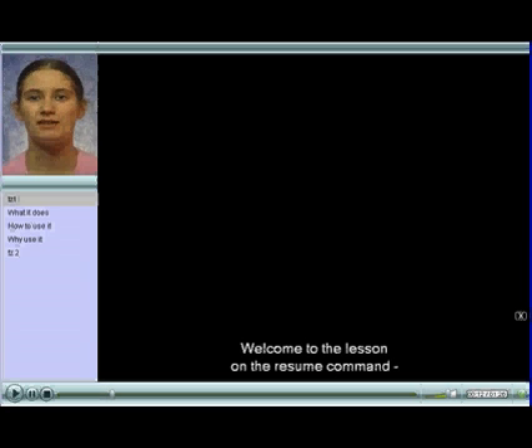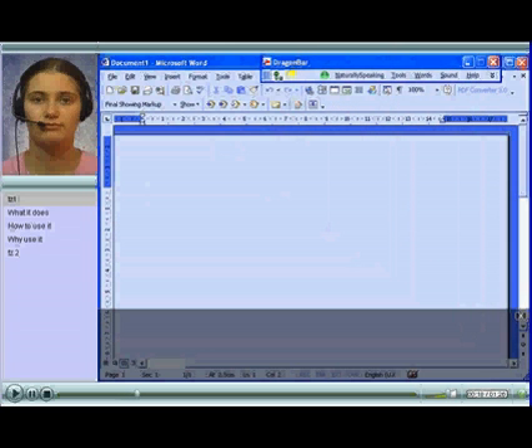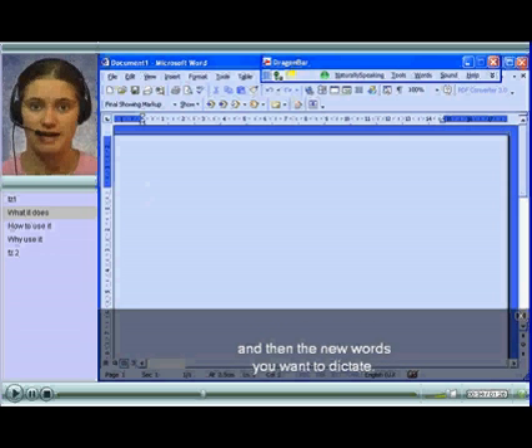Welcome to the lesson on the resume command, a really handy feature for changing your dictation on the hoof as it were. It works like this: if you are dictating and within the last 20 words of your dictation you decide you want to rephrase what you just said, just say 'resume with' your dictation, then the last word of what you want to keep, and then the new words you want to dictate.